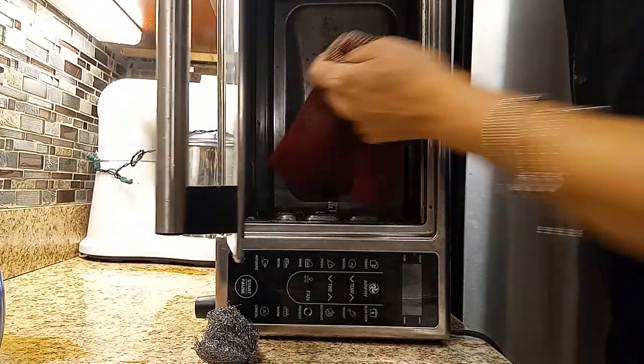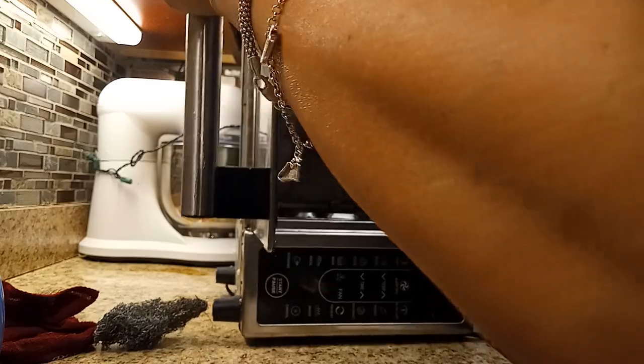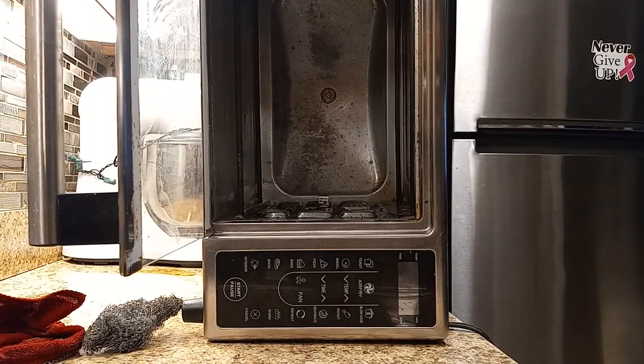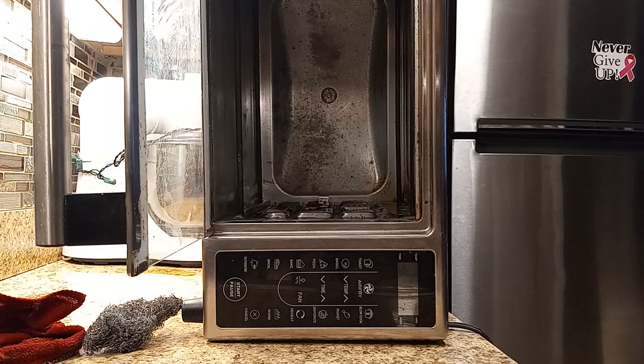Anyway guys, I'm going to continue. The side looks way better — let me show you guys. You can see the top — I'm going to tilt the phone so you guys can see. That's the top — remember it was really black? Now it looks much better. Sorry about the tilting of the phone, that's the only way I could show you guys in there. So I'm going to keep cleaning this and I'll come back with some more progress.